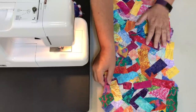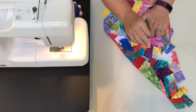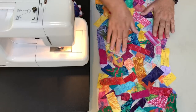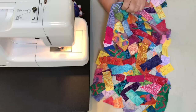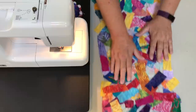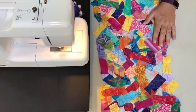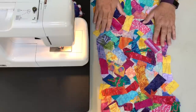I use batiks because I love the saturated colors, and also because they really don't have a front and a back — you can tell the back if you look close enough, but it's kind of hard. This way you can flip the table runner over. It is lacy, you can sort of see through it. You can put it on wooden tables or different colored tablecloths, and the different background colors really bring out different colors in the runner.